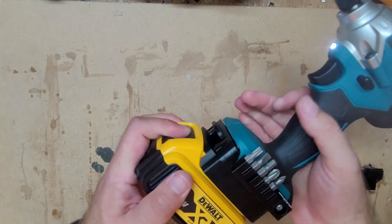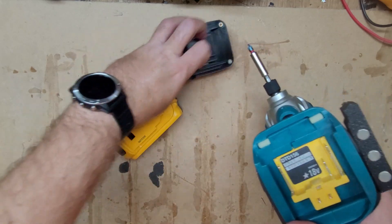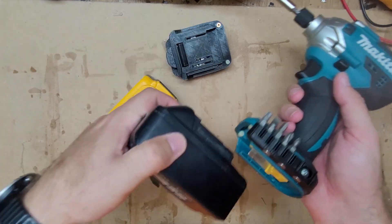If you want to take it out, simply remove the adapter, and then you can place the Makita battery back.